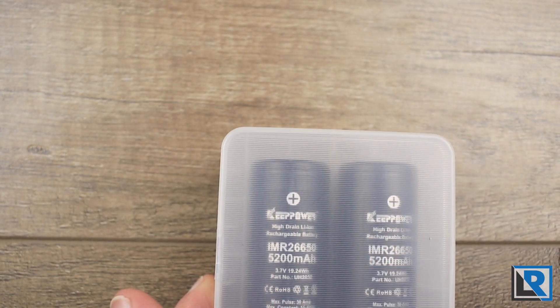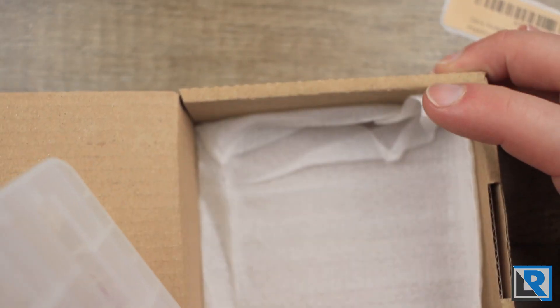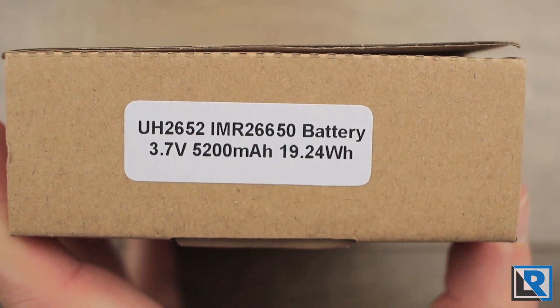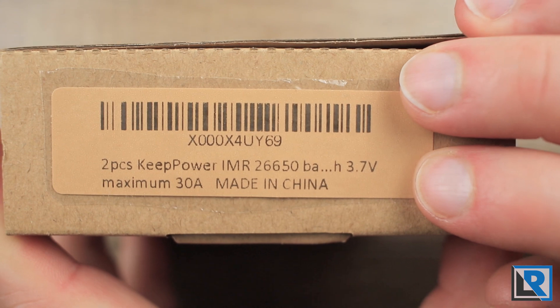You can also store 18650s going this way, or double-A's. They come in a cardboard box like this, which has additional padding inside. That is what the end of the box says, and this is what the plastic they are wrapped in says.